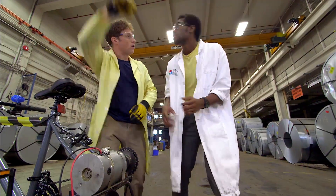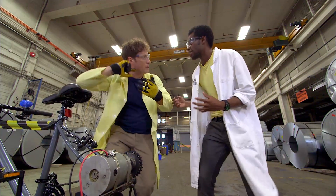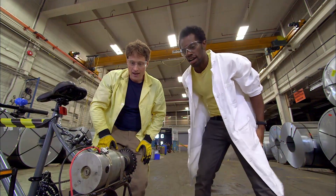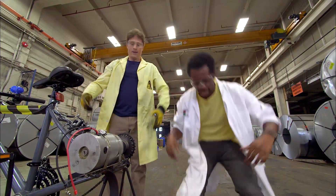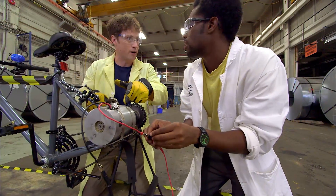So you wrap a rope around here and then you just pull it, and that would be a really fast motion — spin it really quick and get a very high spike. We're going to have to take the bike apart though. Well, it's science. Actually, we don't have to take the whole bike apart — we just have to take the generator off.